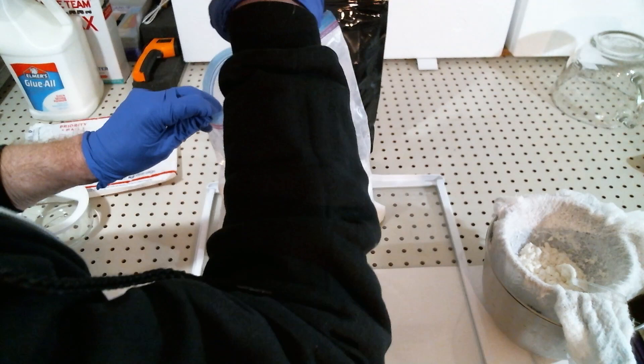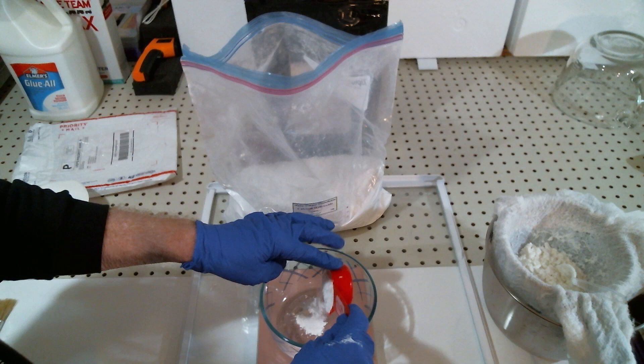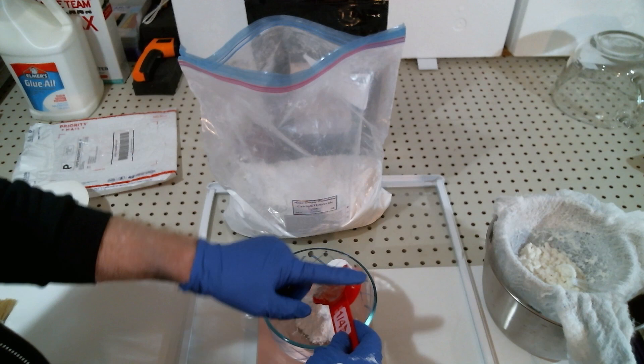I'm aiming for 21 grams of calcium hydroxide total. Safety note: don't breathe this stuff, don't get it on your skin — read the packaging and the MSDS.